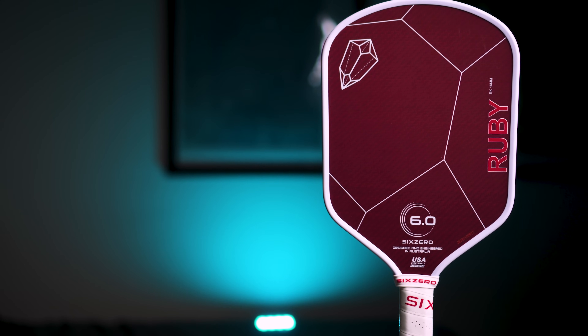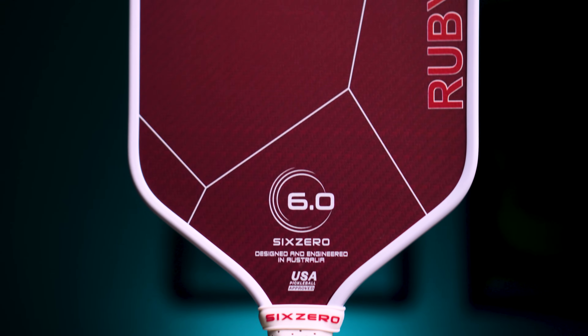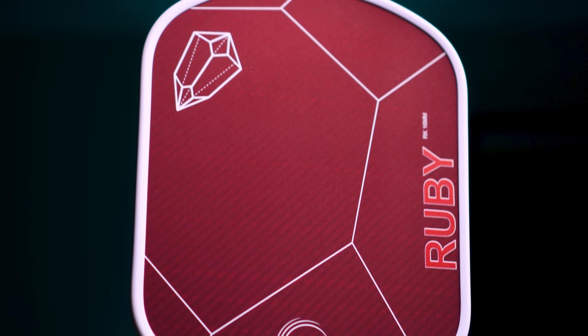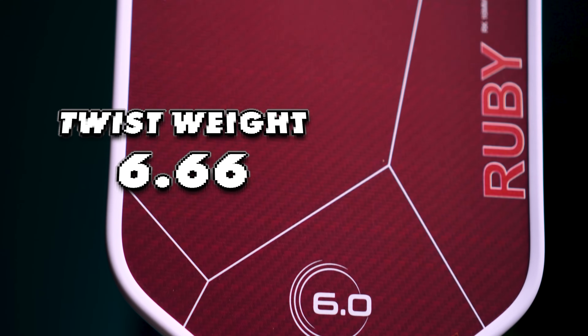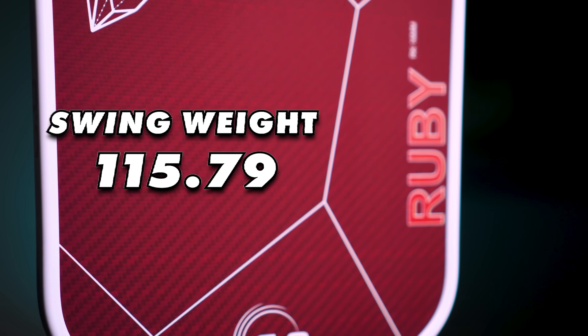Let's take one of the most popular shapes in the space — the hybrid shape made popular by 6-0 — and do a deep dive to see what happens when we place weight at different locations on the paddle's edge. We have a 6-0 Ruby, which showcases a nice blend between elongated and standard shapes. The 6-0 Ruby comes in at a stock twist weight of 6.66 and a stock swing weight of 115.79, right in the middle of those ranges.